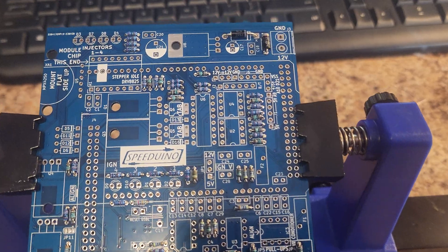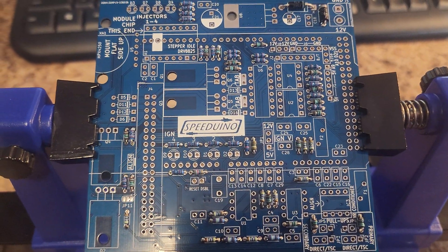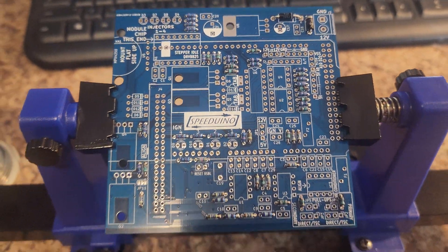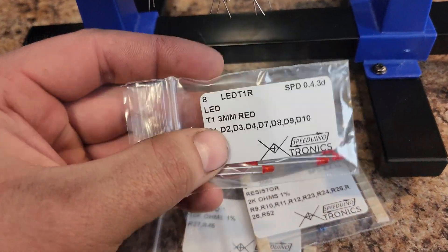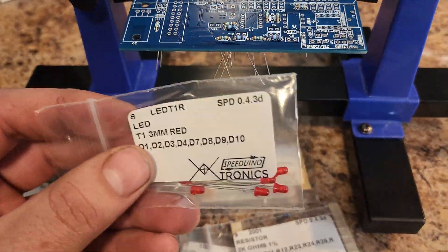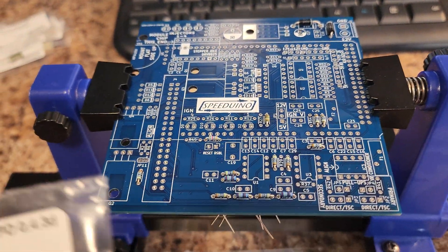Okay, officially got all of the resistors put in. Now we've got to work on doing the diodes, and then we can work on capacitors. The diodes are the most important thing to get right because they only let electricity flow one way. Capacitors are also very important to install — positive to positive, negative to negative.